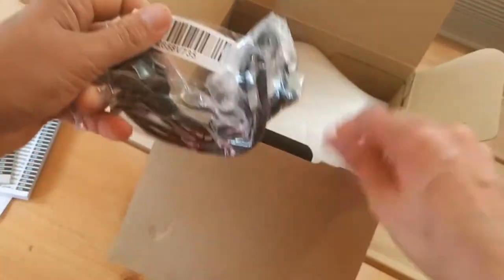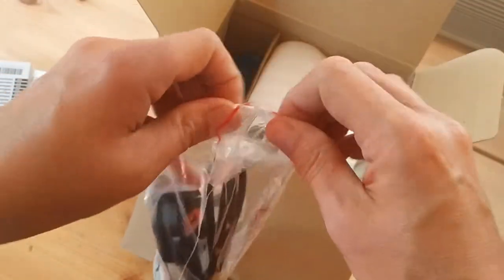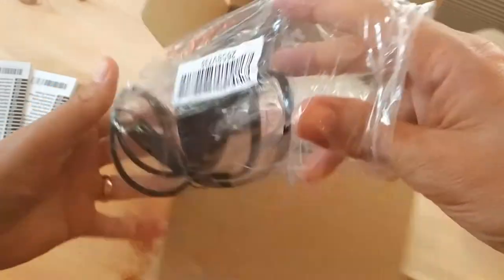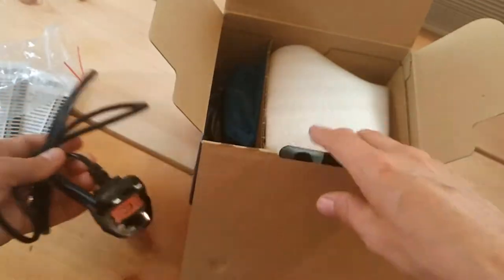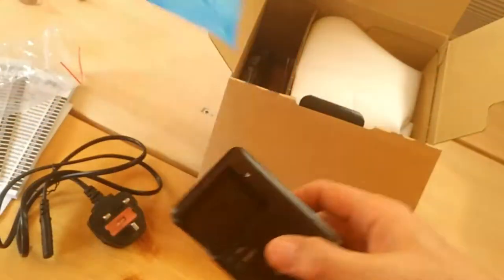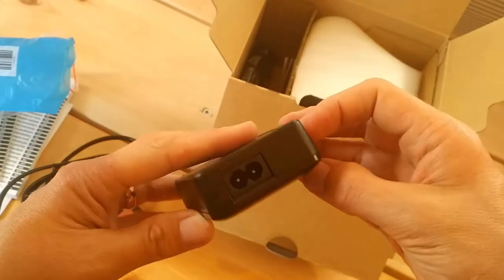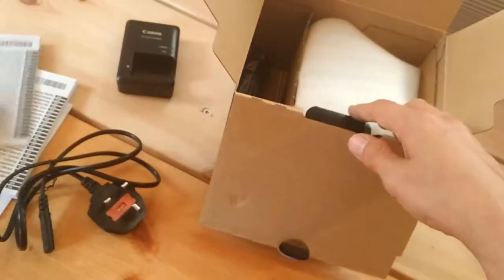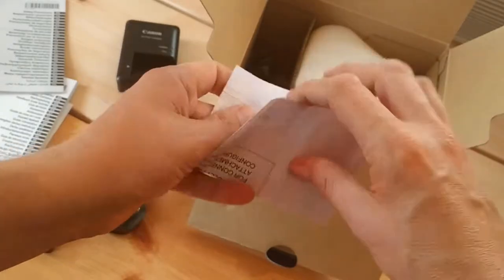So we have a cable — this looks like the power cable for the battery charger. That's the UK plug because we're in Great Britain. I'll put that there, and the safety notice — we know what we do with that in all of these videos.